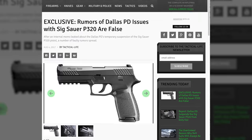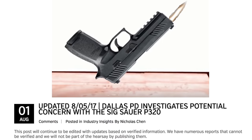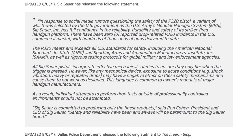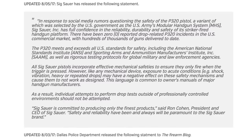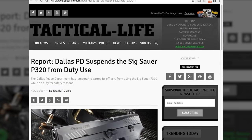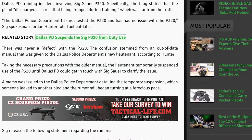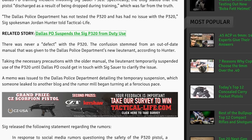In the last week we became aware of rumors on the internet that the P320 would fire if it were dropped. We decided to test this ourselves. While we were conducting our testing, SIG released a statement saying that the P320 was drop safe, and the Dallas Police Department, which had previously suspended the use of the P320 by its officers, said it was putting the pistol back into service after its concerns were alleviated. We have been in communication with SIG about the results of our drop testing and we are now ready to release the results to you.